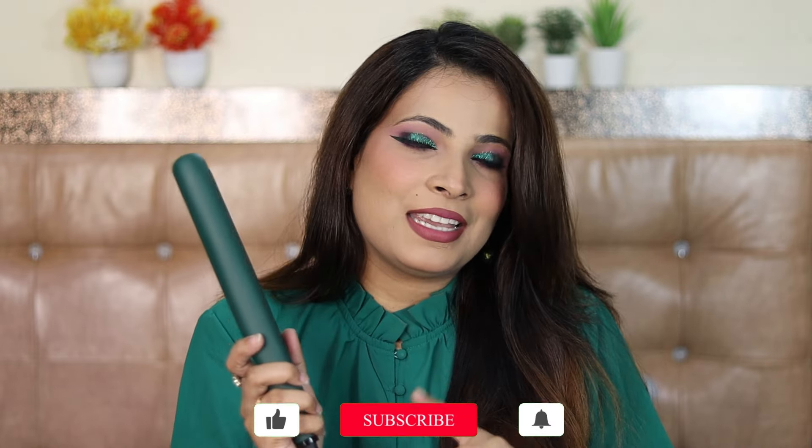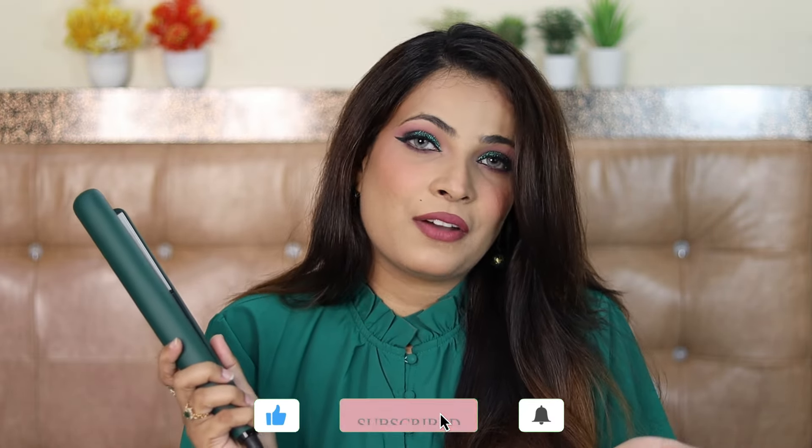Hi guys, welcome back to my channel. I hope you all are fine. The title of the video you have already seen — it is yet another iconic straightener video, so watch till the end. It is going to be in-depth and a lot of fun. And this time we have the Ikonic S3 Plus straightener. Just look at this beautiful color. Make sure to watch the video until the end, subscribe to our channel if you have not already done so, and let's begin.